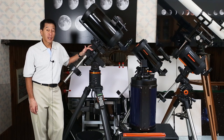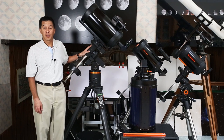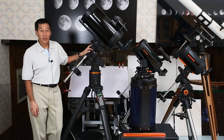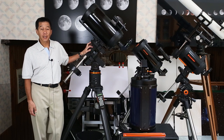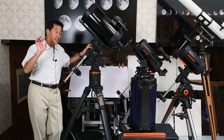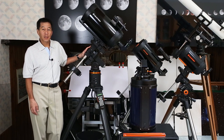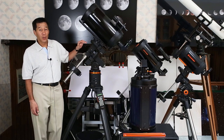We have all the Schmidt-Cassegrains mounted: the 6-inch, 8-inch, 9¼, and 10-inch. This 9¼ is a really good telescope — the star test is excellent, and really there's not much to talk about. All of these are really good. If I were to single one out as being slightly less good than the others, it would probably be the 6 at the end. It's not a bad telescope, it's just that the optics aren't quite as good as the others — ironically, that's the one that stayed with me the longest.